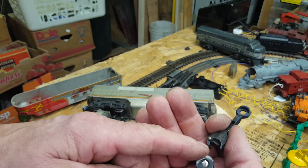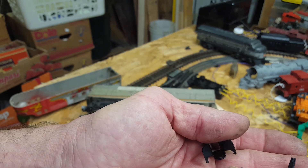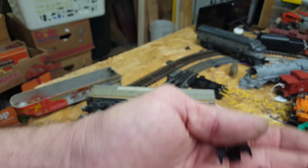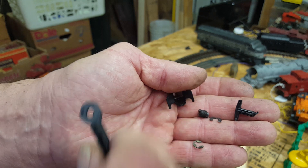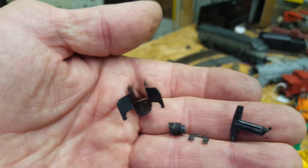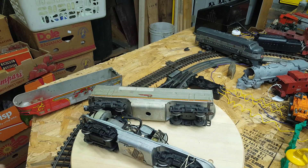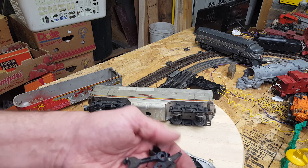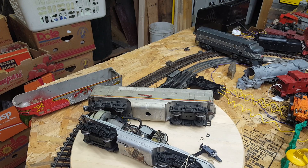I guess it heated up enough and melted everything together. The spring is compressed right now because it's stuck and melted with plastic — it's all melted together. But I got one more of these coming: two fixed couplers with the springs. I'll give it a bath, throw it on the tracks, and I'll make a short video to show you guys putting it back together.